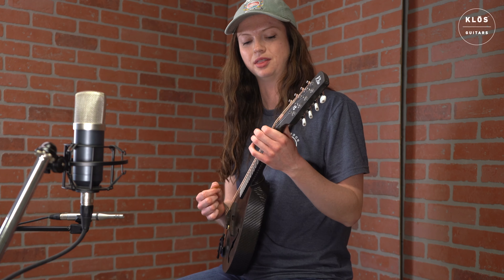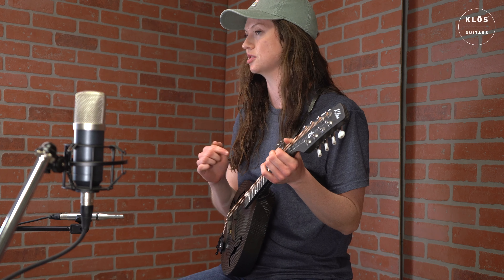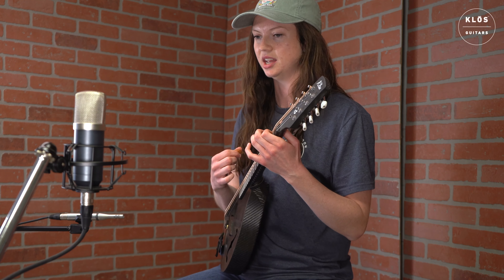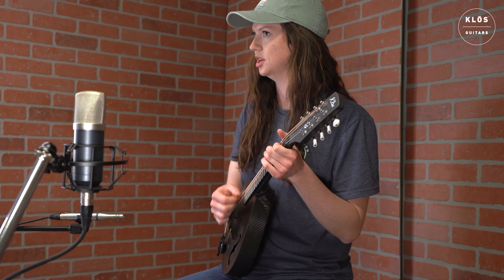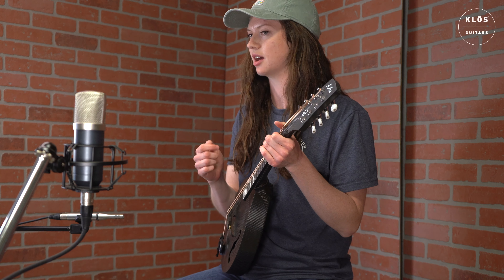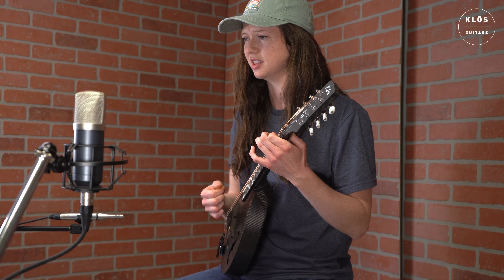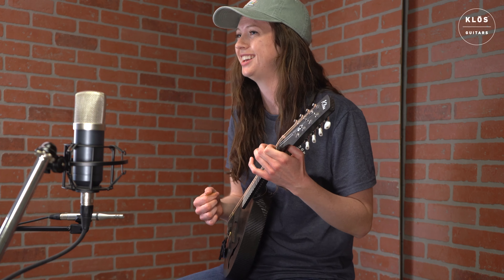I was also very pleased with the warmth of the tone on Josephine's Waltz. I wouldn't say it sounds exactly the same as a wooden instrument, but it sounds pretty dang close. It's got a brightness to it, a bit of warmth to it, and honestly, the fact that it just stays in tune adds to that tone quality so much more — it makes everything resonate together very nicely, all those sympathetic vibrations. Very happy with how that is sounding.